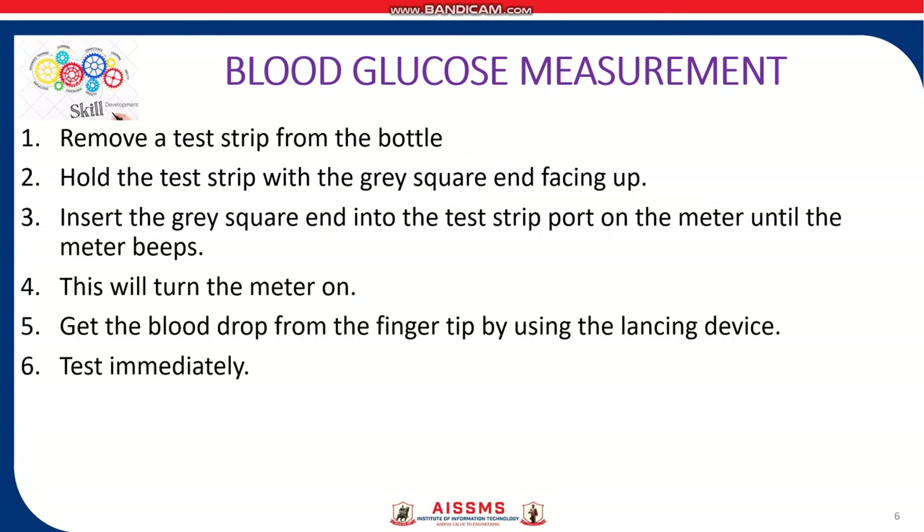The measurement includes these 6 steps. First, remove a test strip from the bottle. Second, hold the test strip with the grey square end facing up. Third, insert the grey square end into the test strip port on the meter until the meter beeps — this will turn the meter on. Fifth, get the blood drop from the finger tip using the lancing device and test immediately to obtain the results.